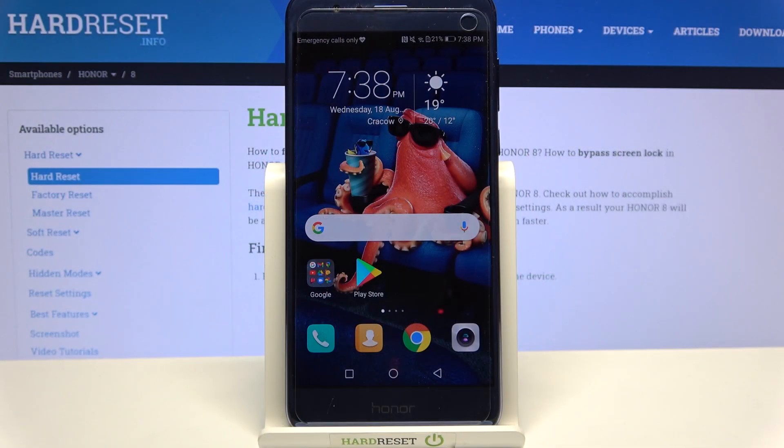Hi! In front of me is Honor 8 and today I would like to show you how you can set up screen lock on this Honor.